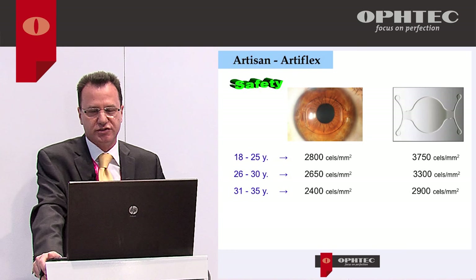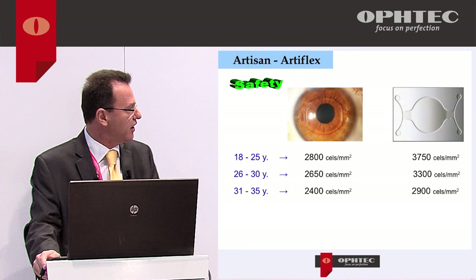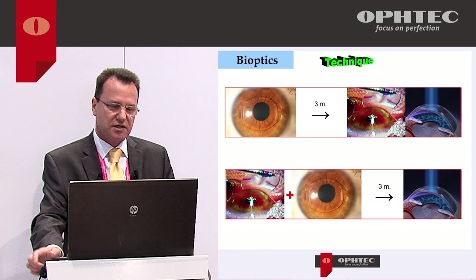Compare this with the Cachet lens from Alcon, which was on the market until some years ago. Alcon required 3,700 endothelial cells to implant in a 25-year-old patient, whereas for Artisan or Artiflex you need only 2,800. The Cachet caused many decompensated corneas and was removed from the market. So Artisan and Artiflex are very safe.